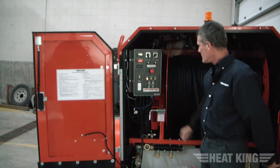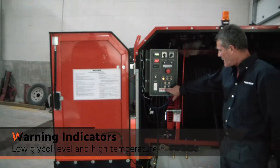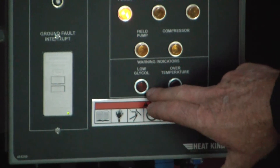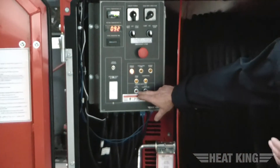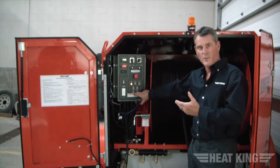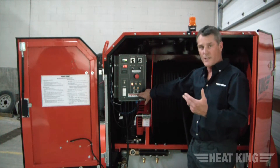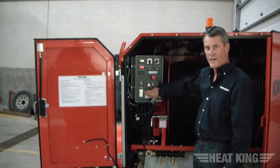A couple more things on the panel: you have a low glycol shutdown and an over-temperature light. If the low glycol light ever came on, it would shut your system down — you would assume you're low on glycol because you've got a hose cut or similar, and the low glycol shutdown switch has kicked in. If you ever had an over-temperature light, it would tell you that fluid coming out of your coil is too hot, and it would shut down the unit. You also have a circuit breaker and a GFI on this panel.